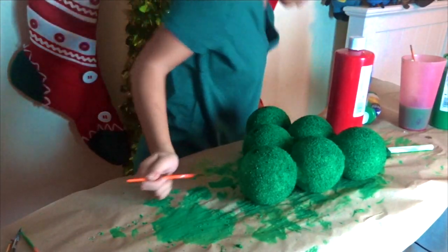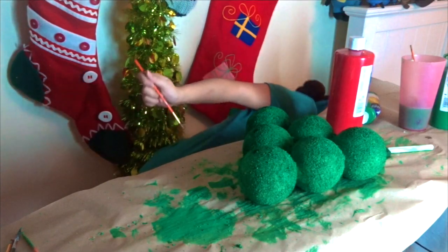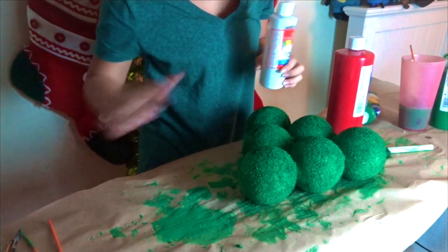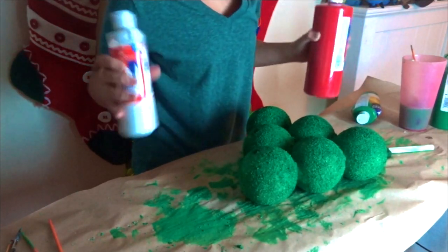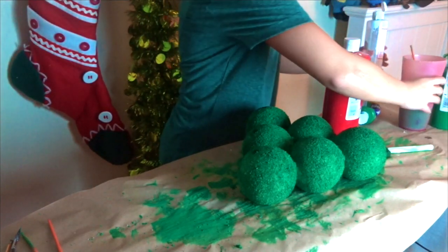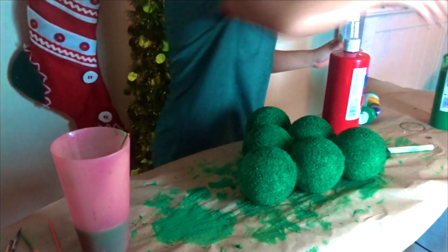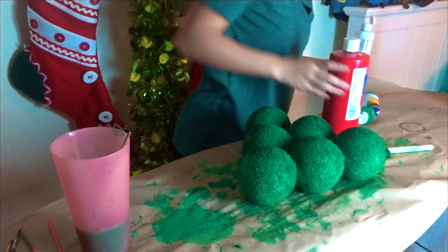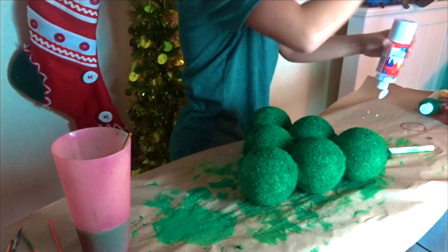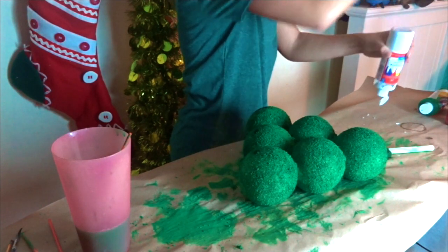Now it's time to put the ornaments on the tree. I really, really liked using the balls, even though it took forever to paint, because the balls just give it that really awesome tree texture — it really does look kind of like a tree. From far away you can see how it has the same texture of a tree. So that's why I used the balls, and even though it was a pain to paint, I think it came out great in the end.